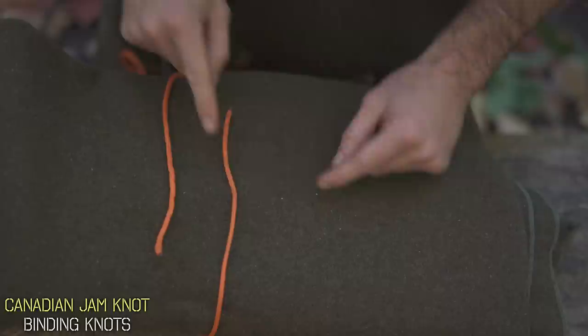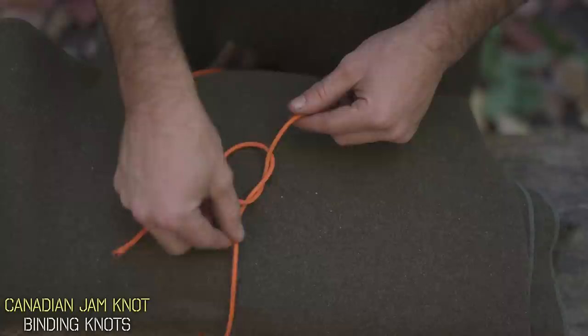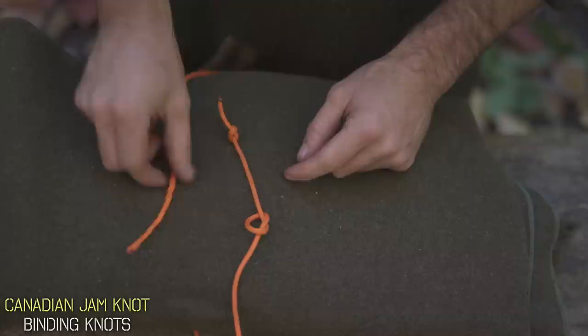It's essentially just two overhand knots. To tie it, we'll do our first overhand knot — create a loop and thread the tag end through — and right above it on that loose end, another overhand knot. Take your other line and thread it through that first knot, and now just cinch it down.